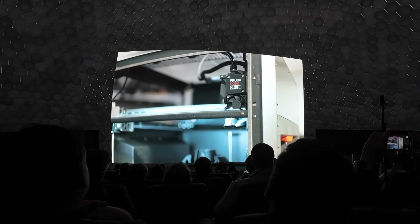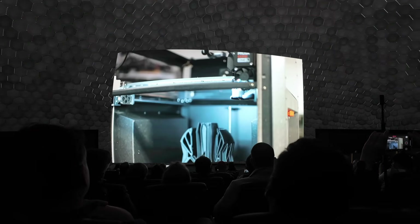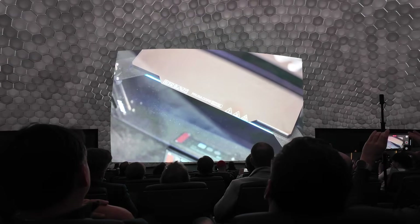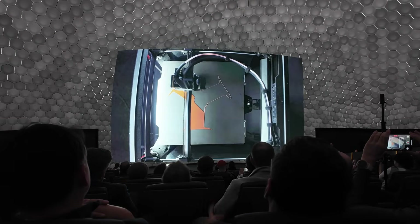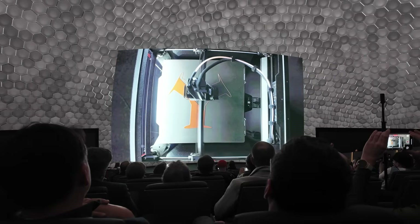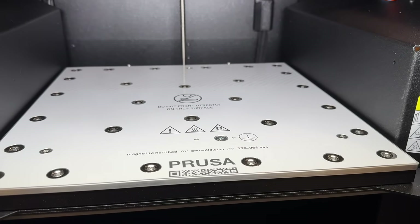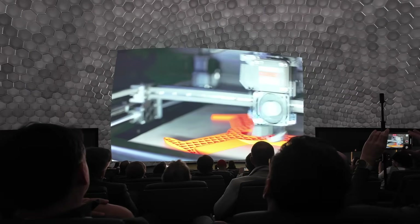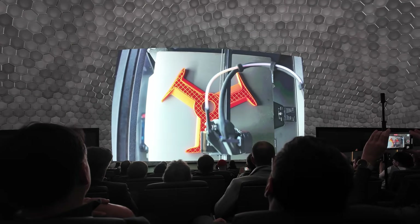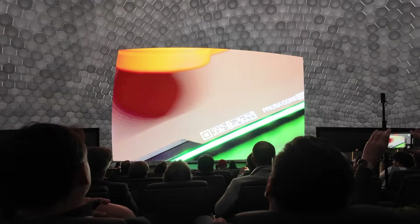My opinion, without having tested the printer myself: the Core 1L is a useful addition to the regular Core 1, especially if you need a larger build volume. I like that it's still relatively handy and compact. It feels like they didn't just scale the Core 1, but actually improved important parts of the machine. It could be a very good alternative to the single-tool XL. I'll share more once I've had time to test my Core 1L in detail.